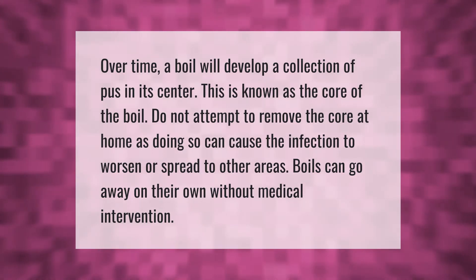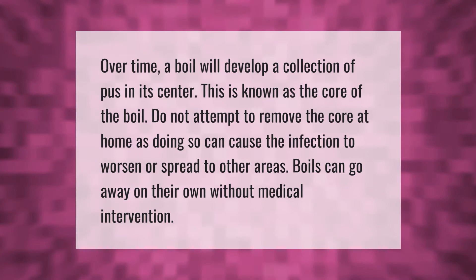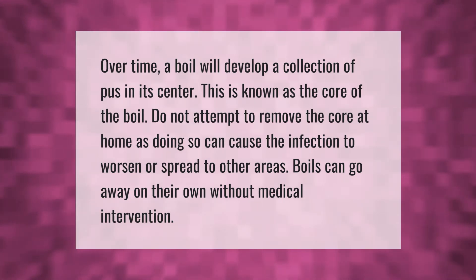Over time a boil will develop a collection of pus in its center, known as the core of the boil. Do not attempt to remove the core at home, as doing so can cause the infection to worsen or spread to other areas. Boils can go away on their own without medical intervention.